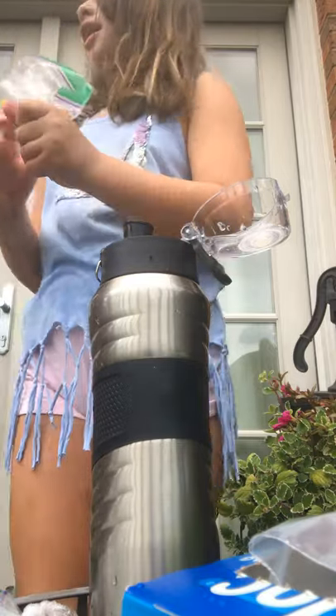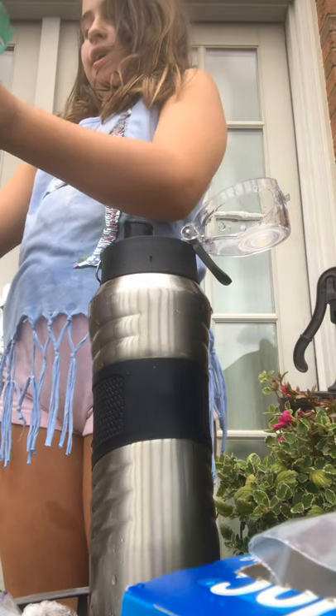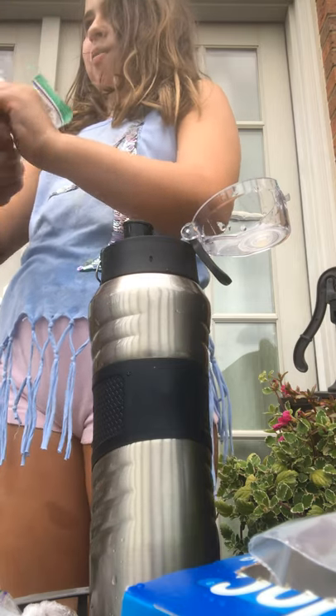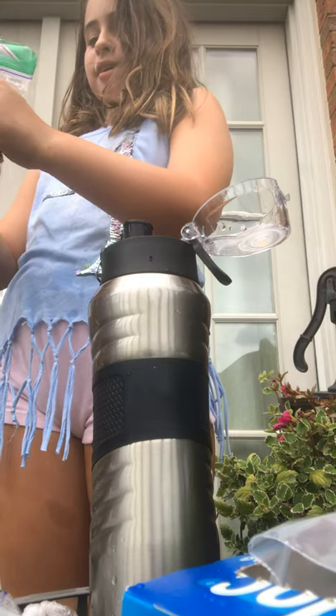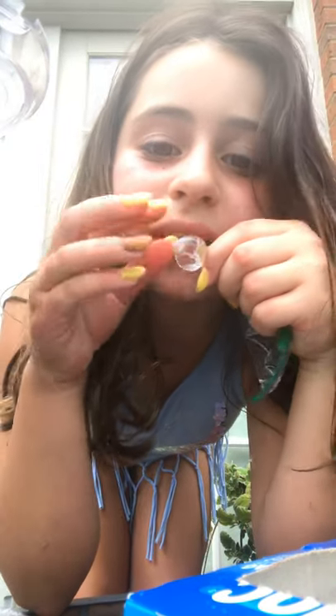Oh my goodness, this one's smaller. Look how small this one is! Mine's smaller — I think mine's a tiny bit smaller. Look how small mine is! And look how tiny that is — that's compared to... that's the tiniest one we've ever done.